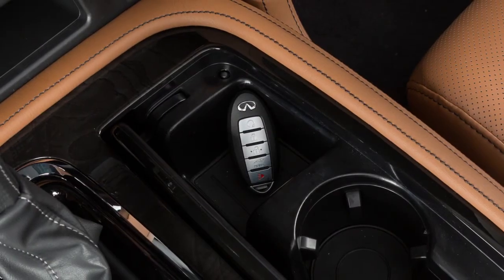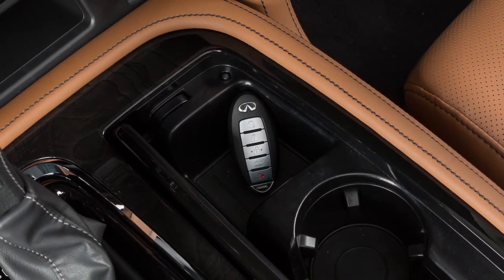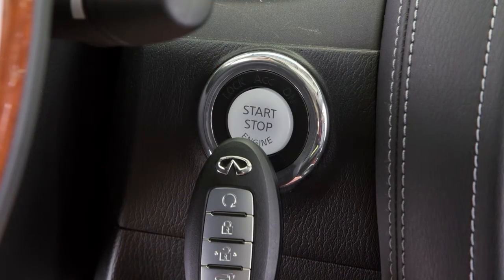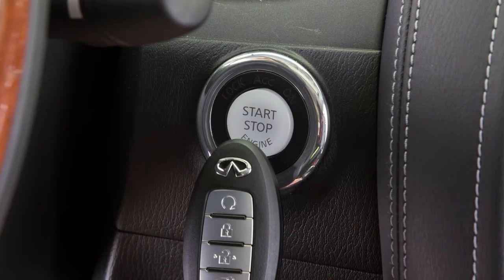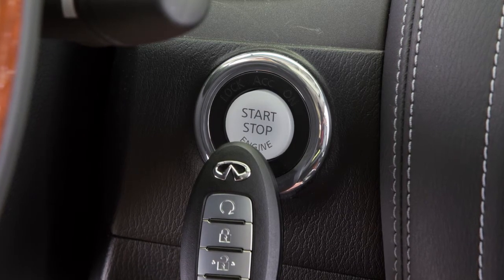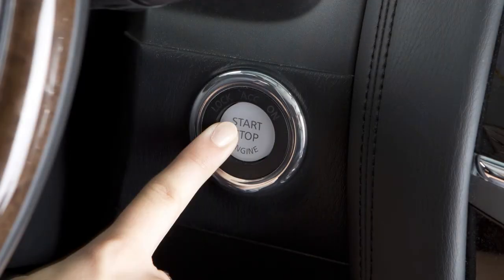To start the vehicle when the Intelligent Key battery is discharged, verify that the vehicle is in PARK. Then touch the ignition switch with the Intelligent Key. A chime will sound. Within 10 seconds of hearing the chime, start the vehicle as you normally would by applying the brake pedal and pushing the ignition switch.